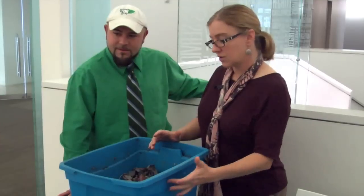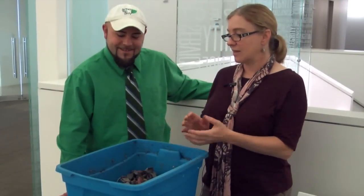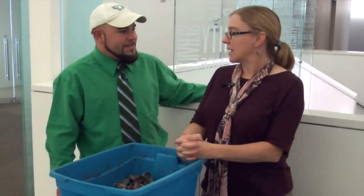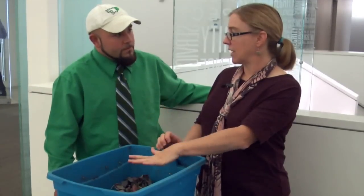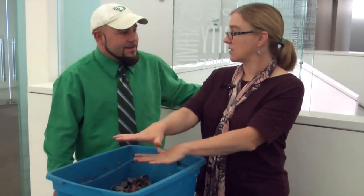So it has holes drilled into it for oxygen, it has moisture, it has food, and then you take it home and are just able to add your food scraps. So whenever you're done eating a banana you can just throw your banana peel in there? Absolutely. You would pull back the newspaper, set it right on top of that organic compost, and then push the newspaper back on top.